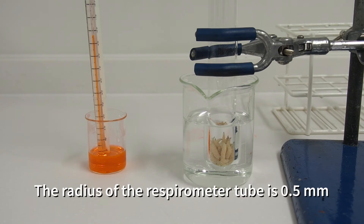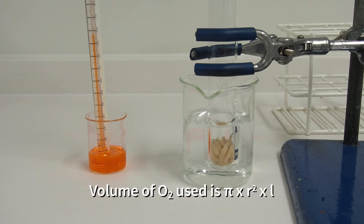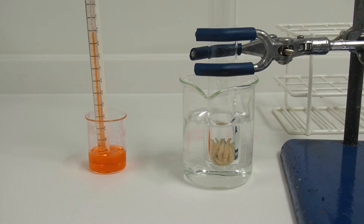If we know the radius of the respirometer tube and we know the distance moved by the dye, then we can calculate the volume of oxygen used very simply just from pi r squared L, where L is the distance moved.